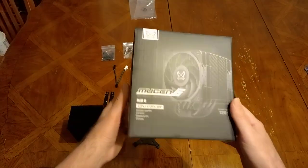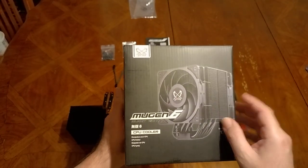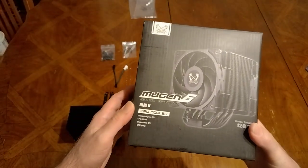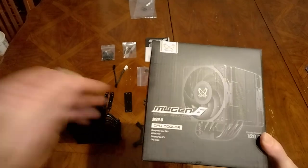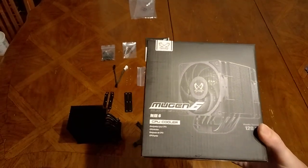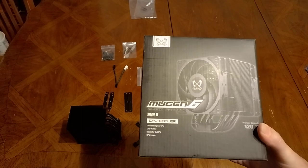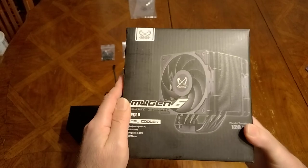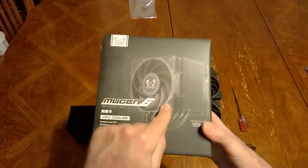This one looks a lot cooler. This is a little bit newer than the Fuma 3 — the Fuma 3 came out maybe six months ago and has been out of stock on Amazon forever. Only recently Amazon started carrying the Fuma 3 again. However, the Fuma 3 available online right now is not the black edition, so it looks like the Scythe factory is prioritizing the Mugen 6 right now.